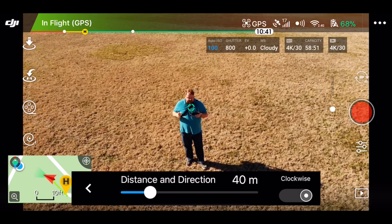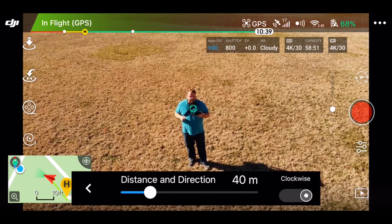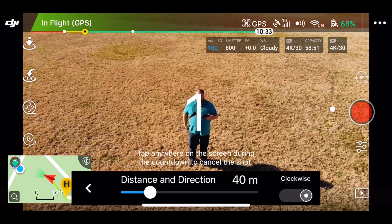Good thing to know about these quick shots guys, is you can hit the stick whatever you want to, and it'll just stop where it's at, and you can take control of it. So we're going to do the Helix. 3, 2, 1.